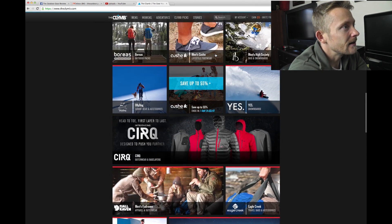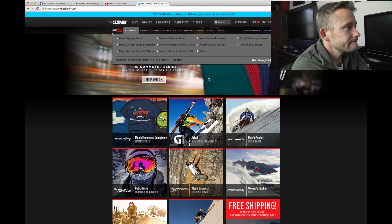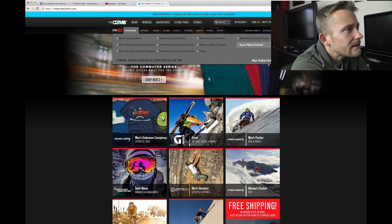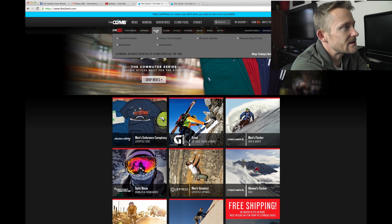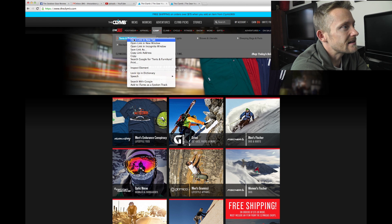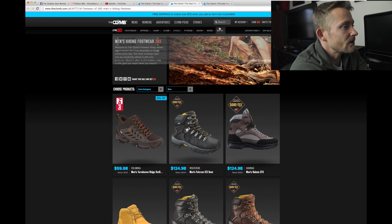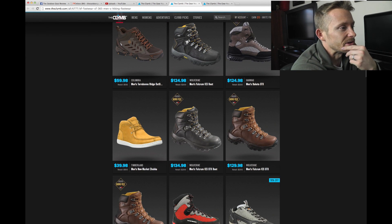We can take a look up here at the top — they have footwear. Let's go ahead and look at some men's boots to see what we can find here. Men's hiking footwear. We'll also take a look at the camp section and tents and furniture, just to see what they've got. So let's look at the boots and find something really good.